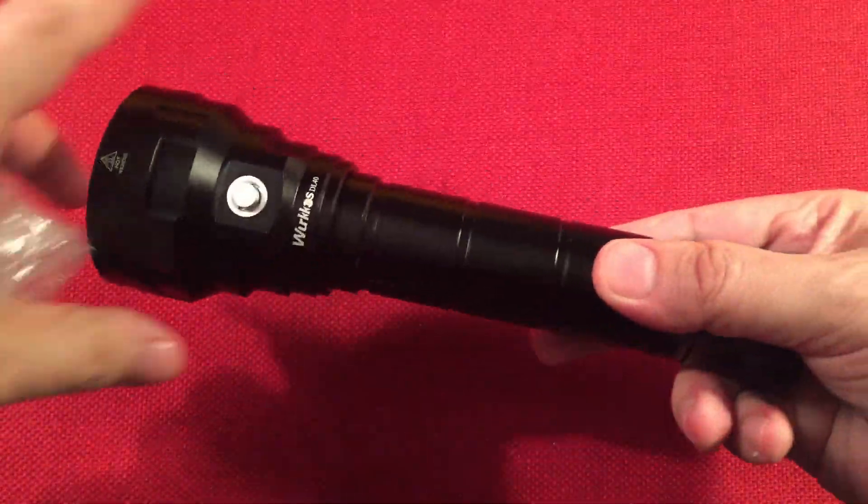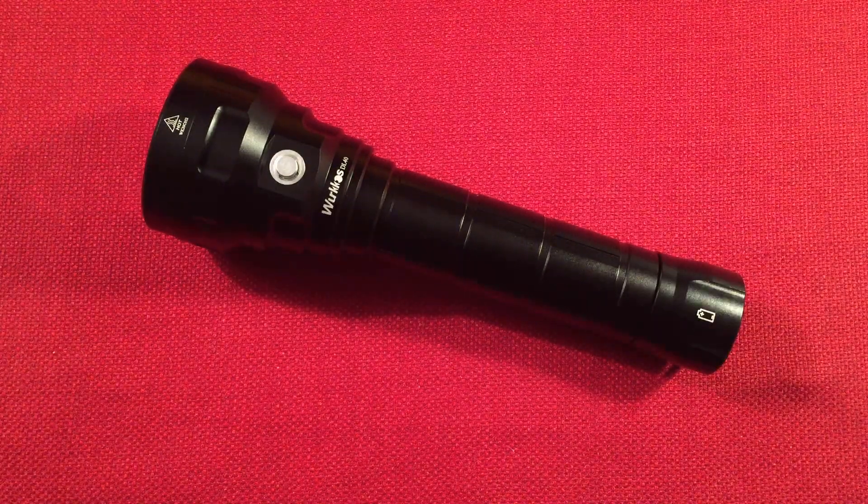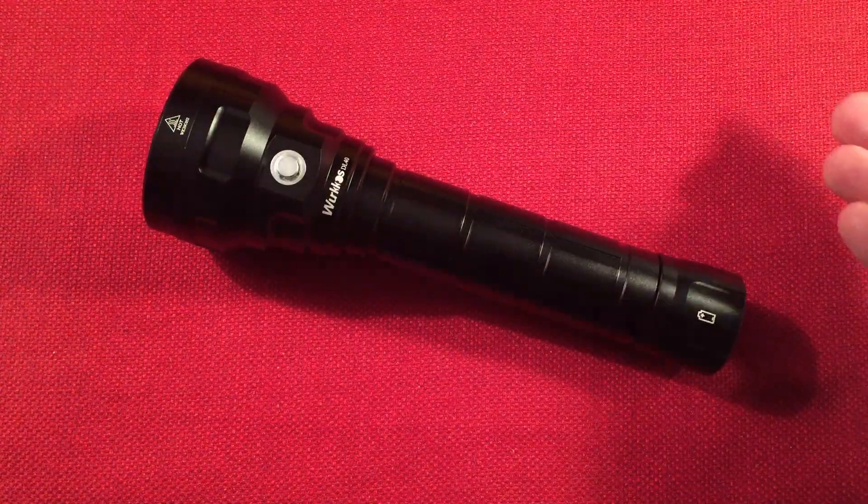There it is — there's a lot in this kit for the money. Now, right away you're thinking this isn't everyday carry. No, it is not everyday carry, but it's definitely an everyday household light, and I'll explain in a moment.